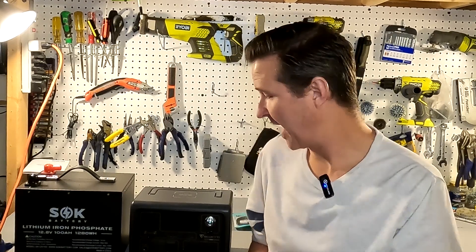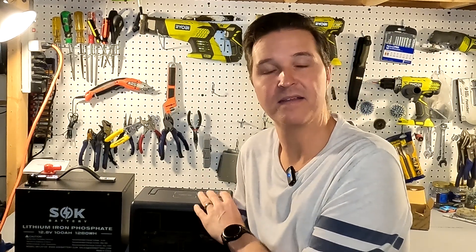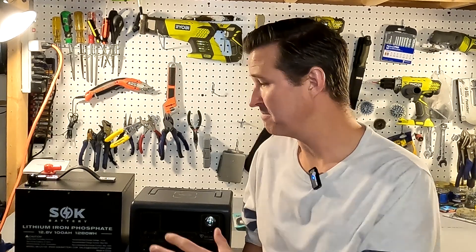Hello everyone and welcome back to the channel. Today I want to talk about how you can extend the battery lifespan of your Bluetti EB3A, and that would be by connecting it to basically another battery source.